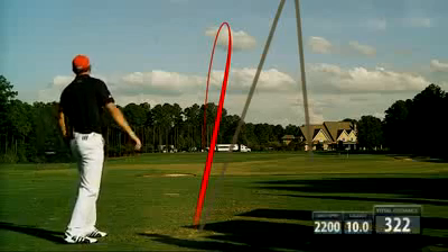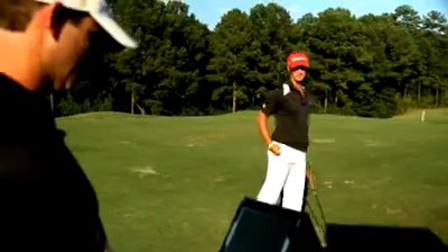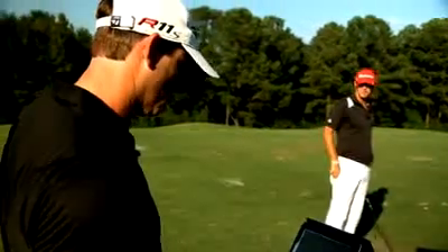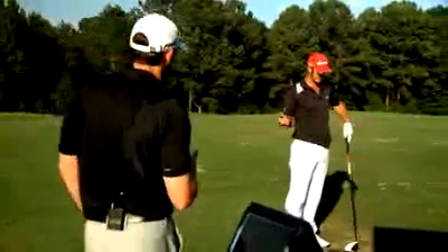A little more penetrating flight — got a few more yards out of that, got 322. We got your spin rate down to 2,200, 10 degrees of launch — a little bit flatter, but it's still drawing a little too much. Yeah.